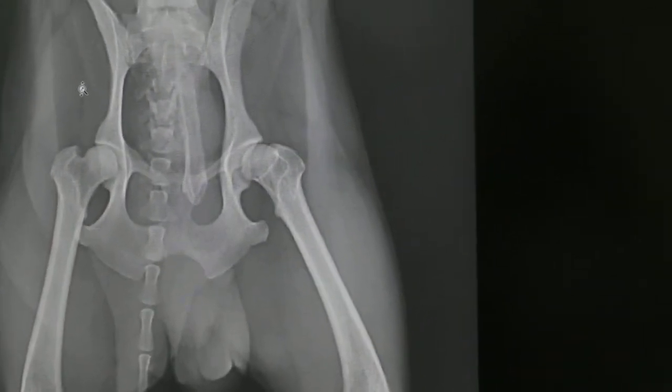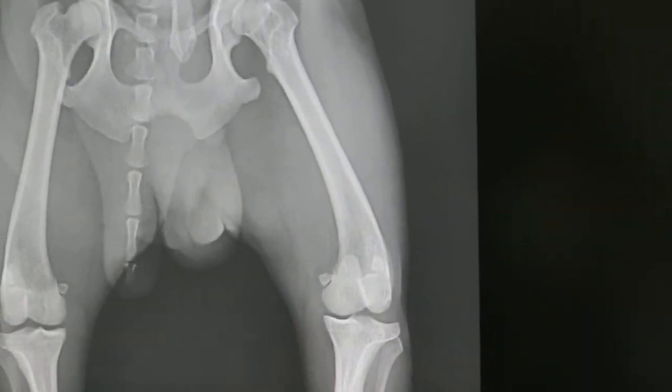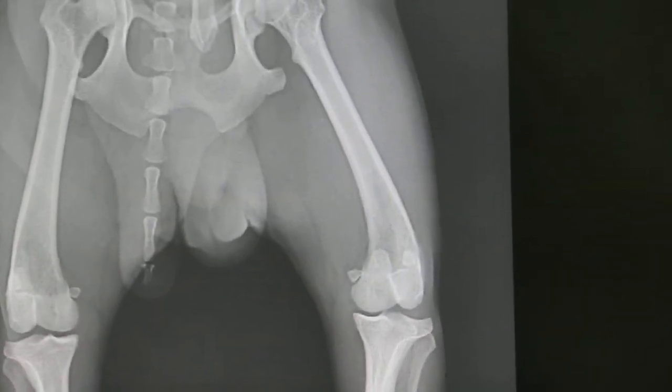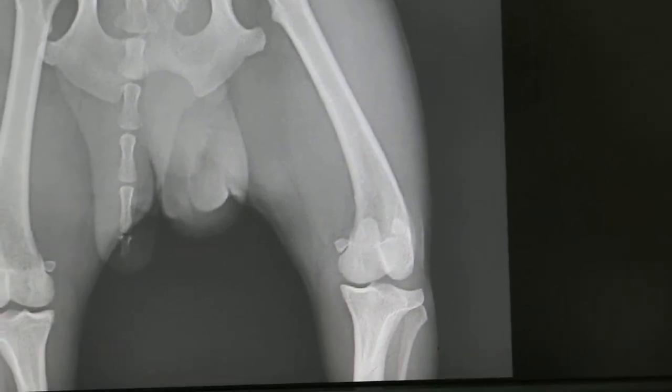Medial luxation — I felt it. How old is the dog? Seven. Seven may not necessarily. So check the cruciate ligament. You can't tell from X-ray any rupture. You cannot see on X-ray.